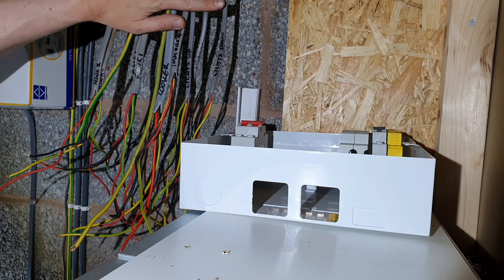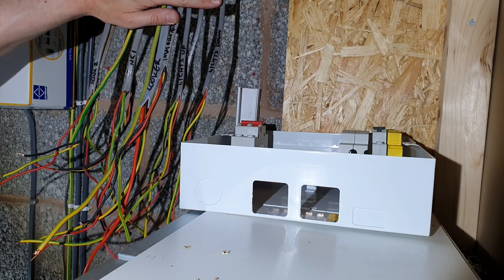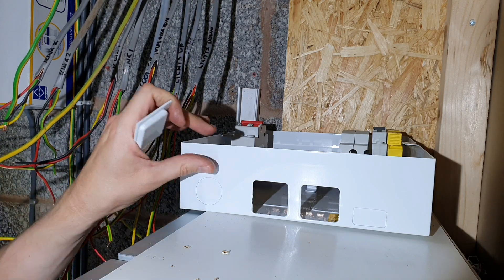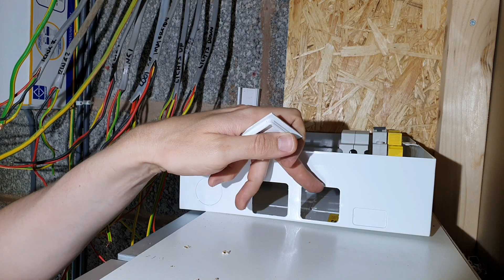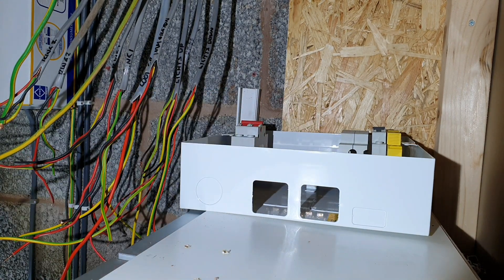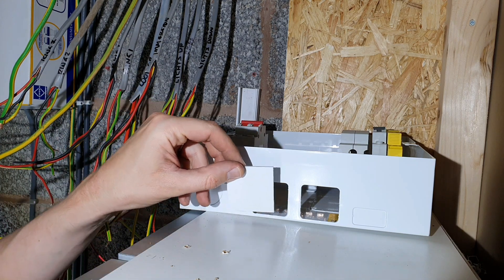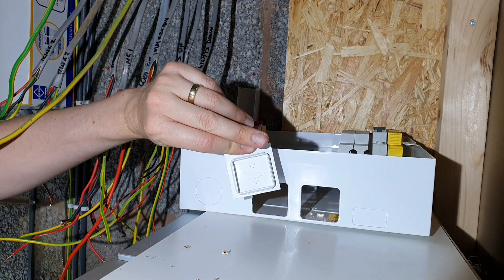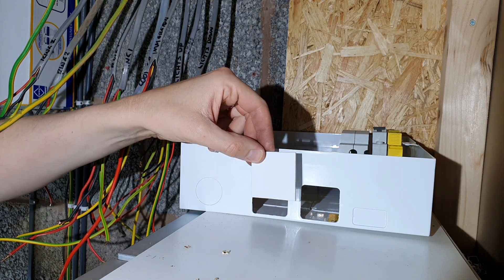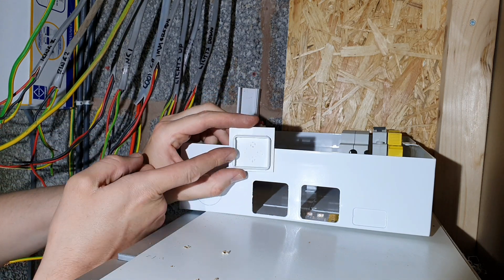That's the old consumer unit off the wall. You can see here that I've marked up all of the cables with the circuits that they're feeding. I've started prepping the Luden consumer unit and I've taken out the two central knockouts at the top here because that's where the cables will be dropping into. If you have a look at the grommet that's provided with the Luden consumer unit you can see it's got this square shape for the square-shape knockout.